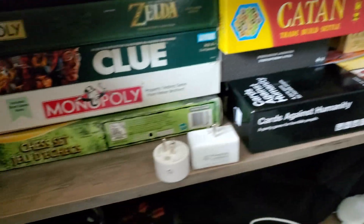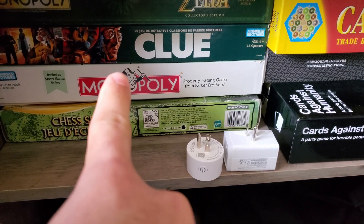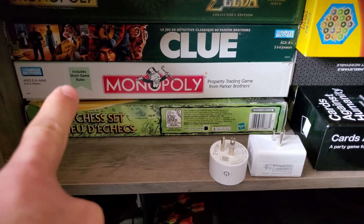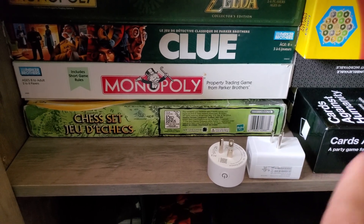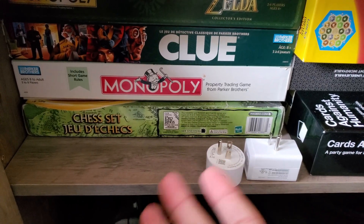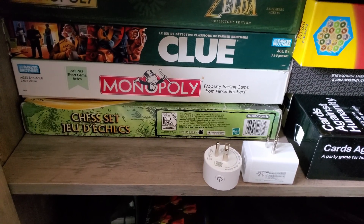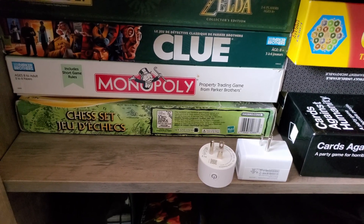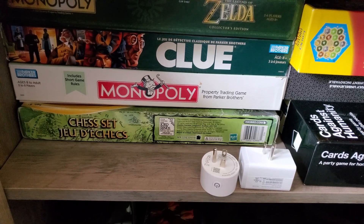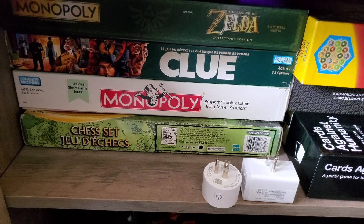Another way I've used it is I've actually printed a QR code for Monopoly — we lost the instructions and I always forget the short game rules. So I printed a QR code sticker and stuck that to the inside of the box, so whenever we pull out Monopoly and want to use the short game rules, we just scan that QR code. It gives us all the rules — shorthand rules, modified rules, all that kind of stuff. So if you have older board games, it's a pretty cool way to get easy access to those rules.